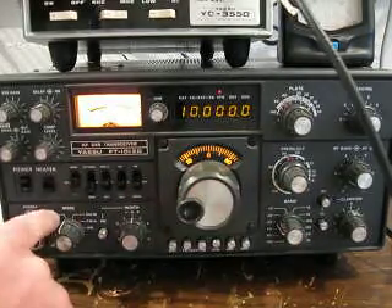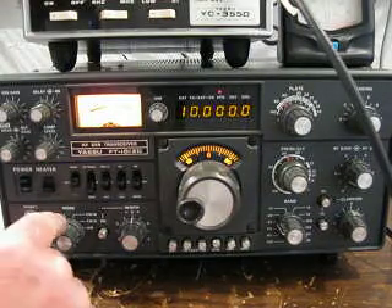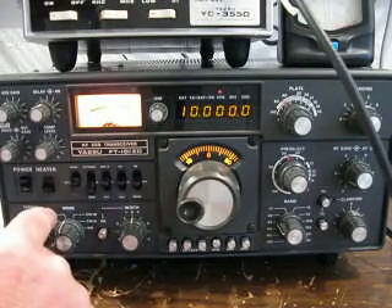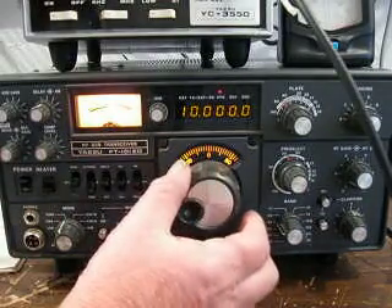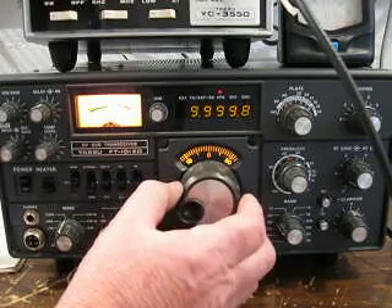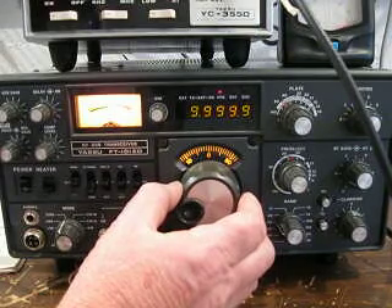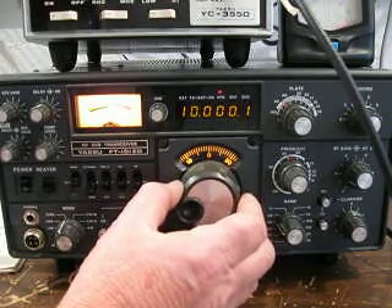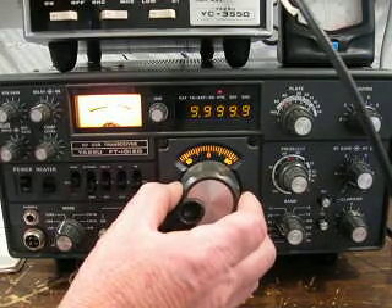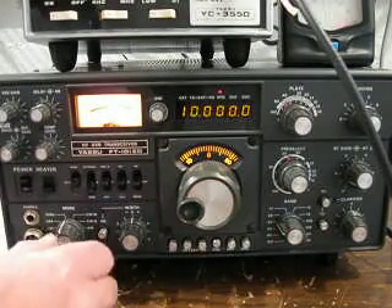What we're doing is using the tune button here to generate a tone, which is plus or minus. When we hear that tone it's setting, and when it goes to zero beep — right there — then you have it exactly on frequency.